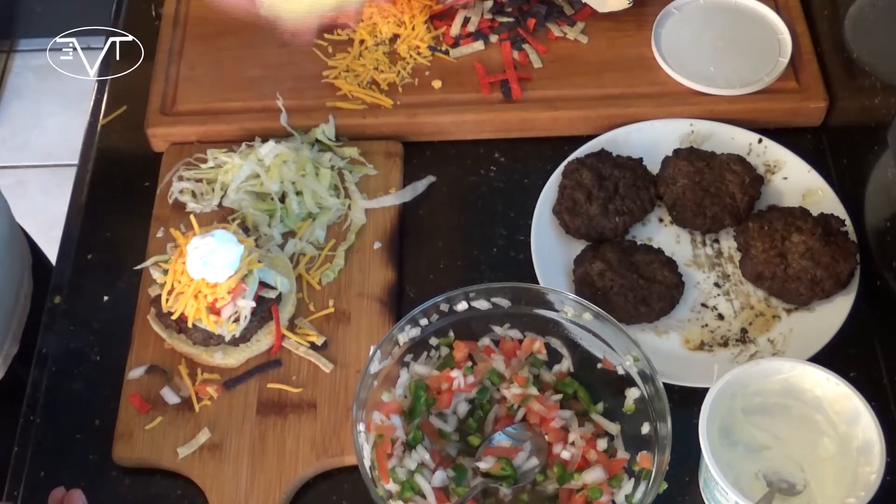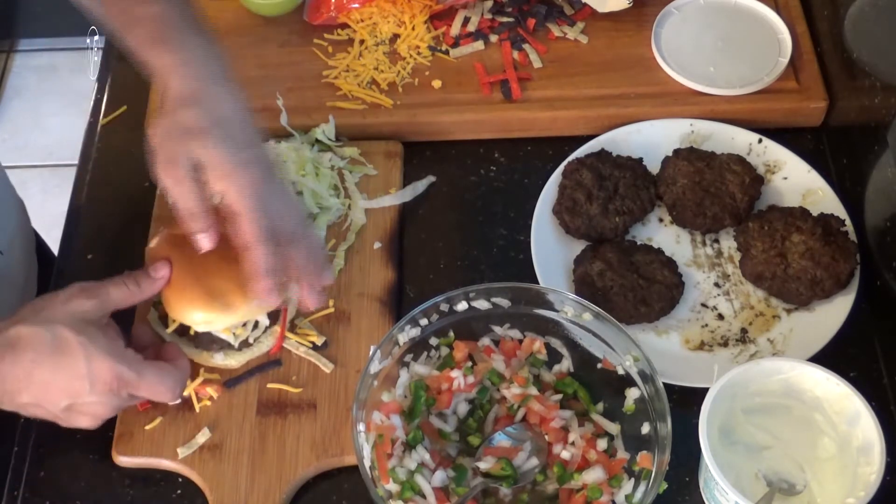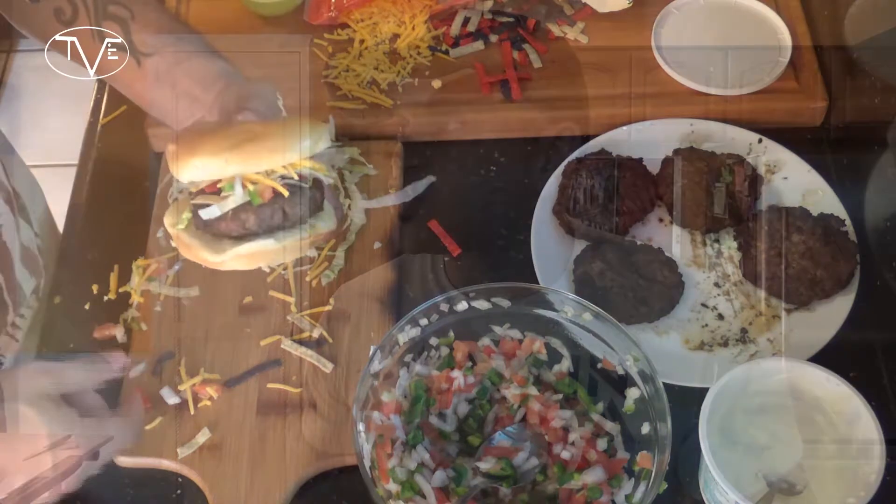Let's go ahead, put the top on this, dig in, and give this one a try. This is an awesome little burger. You guys are going to love this one. Anybody you make it for will love it. It's a great twist on a classic burger — really simple. So go ahead and make it, like the video, share, subscribe, and we'll see you guys next time.